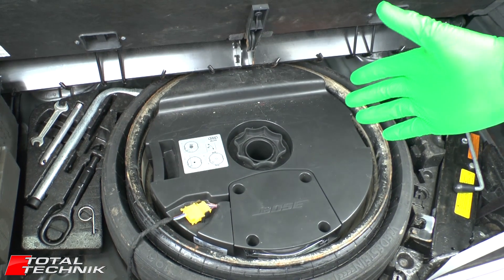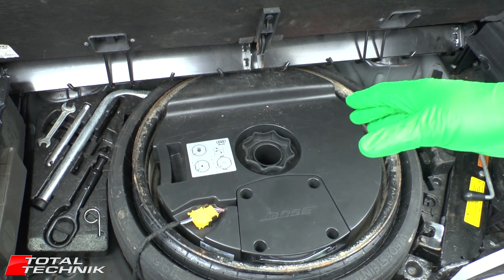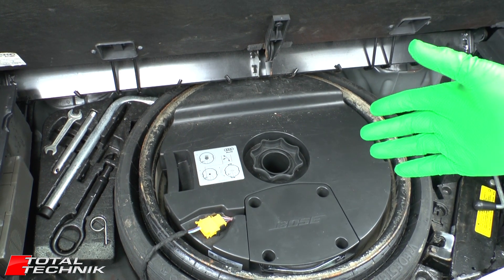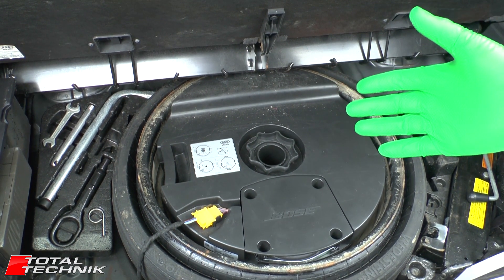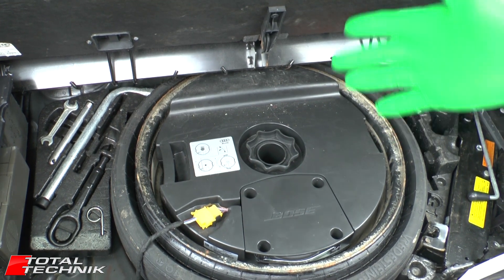When you first look in your boot or your trunk and you see this thing, it's kind of hard to imagine how this works. What we're going to do today is actually take this out and do a full inflation and deflation so you can see exactly how it works. And of course if you ever get stuck on the side of the road, it's always good to have that little bit of knowledge of how this thing's actually going to operate. So let's take a look.